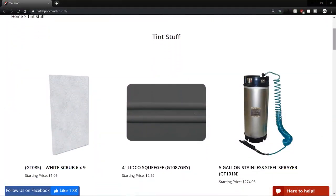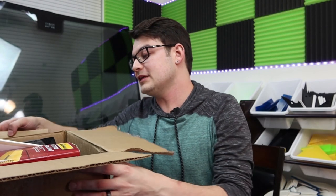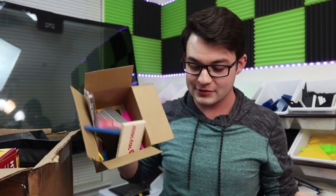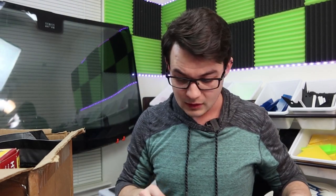Welcome to Tint Christmas - Tint Depot sent me a bunch of stuff that I'm going to go through. In this box I listed every tool of 2019 that I like to use. Let's go ahead and jump into it, starting with most of the stuff that you would use on the outside of the car and door windows.